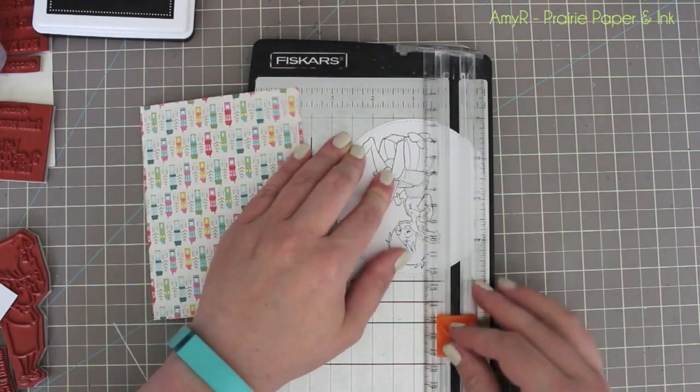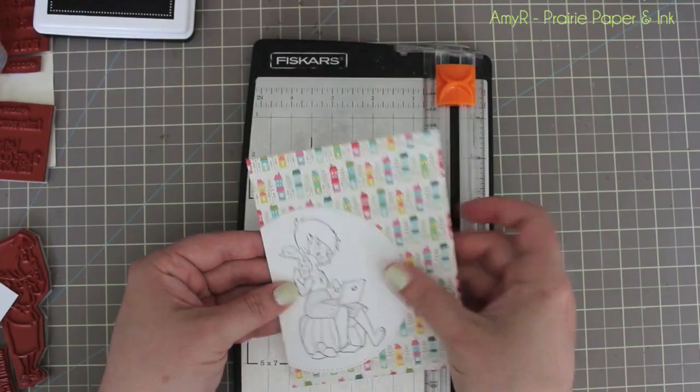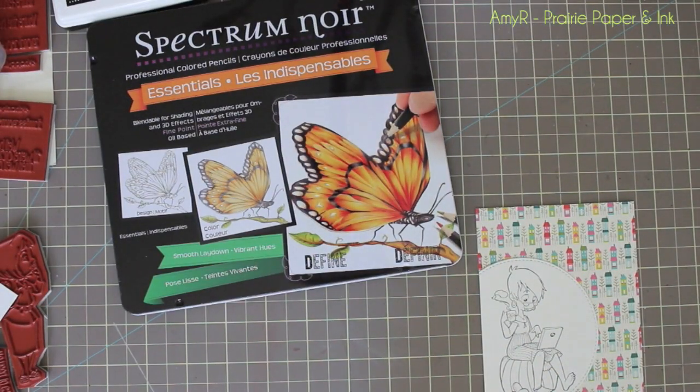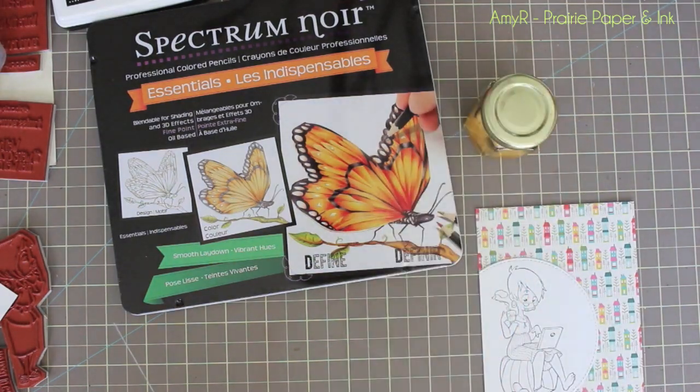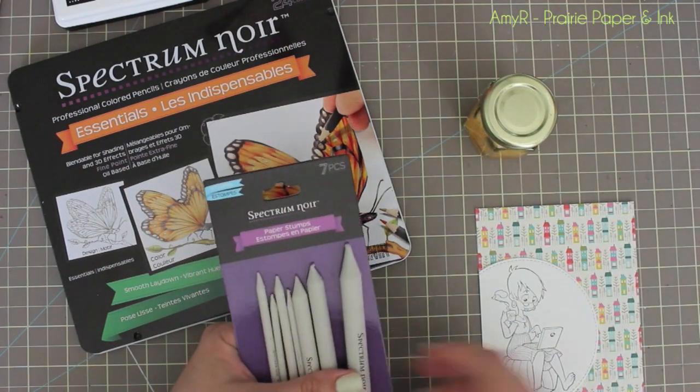I wanted to die cut the main image and have it hang off or trim off the side of the pattern paper, because it's such a big circle it would take up all of an A2 card. So I just held it up to the pattern paper to give me an idea and use that as a guide, then trimmed it on my paper trimmer.